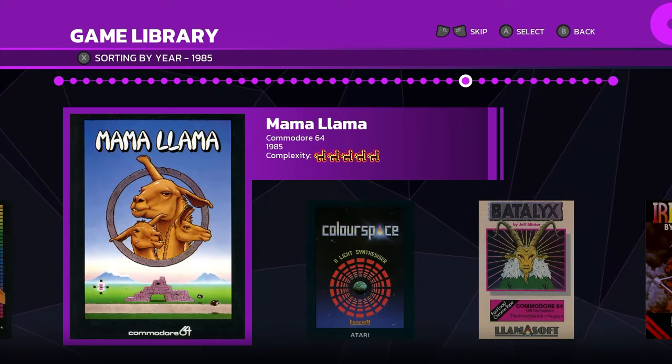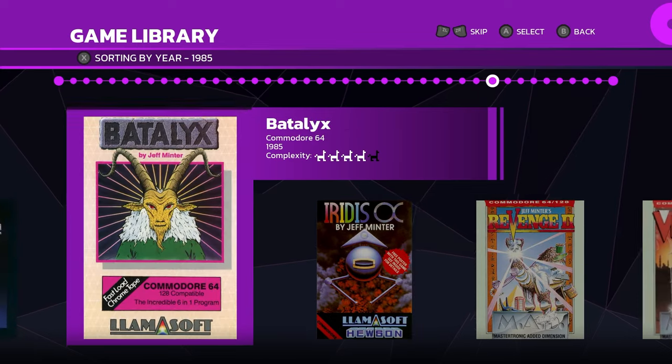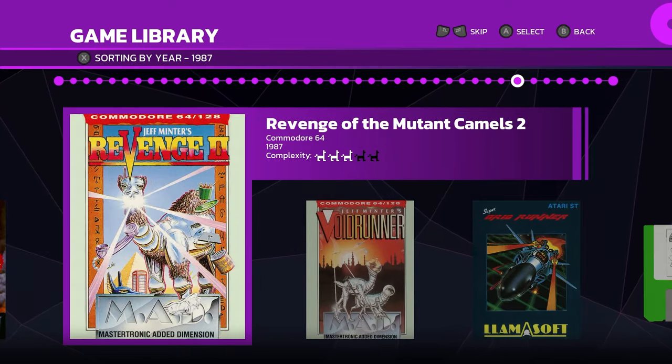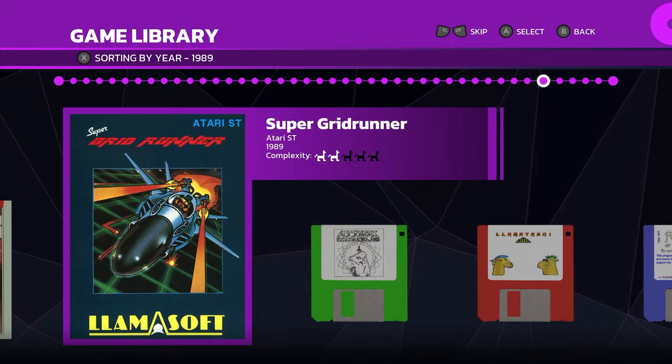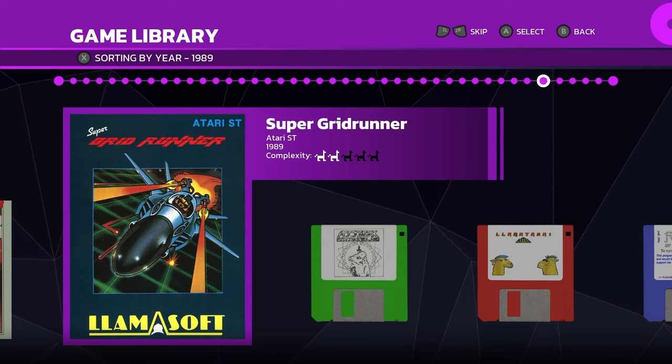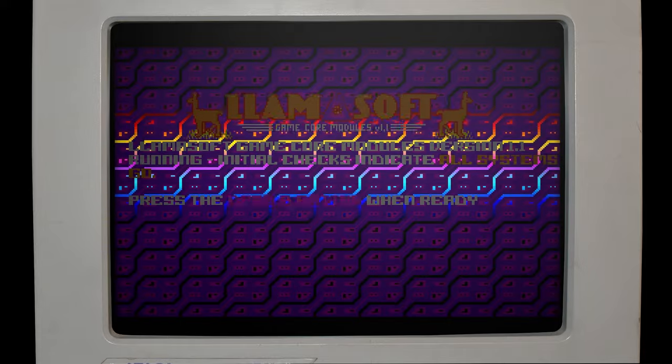In addition to all of the classic games, here you're getting an idea of why it's called Llamasoft — there are a ton of llamas in these games. I specifically want to check out Super Grid Runner because there is a remastered, remade version of this game that they made explicitly for this release.